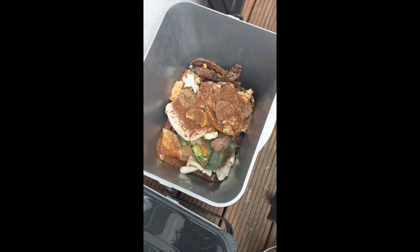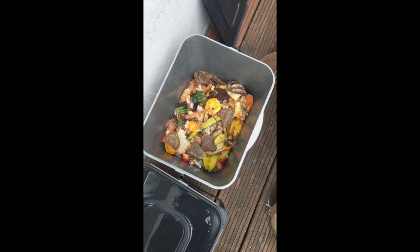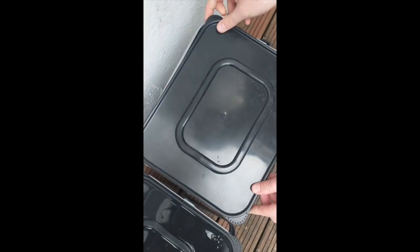It's alright, isn't it? Yeah, it's alright.